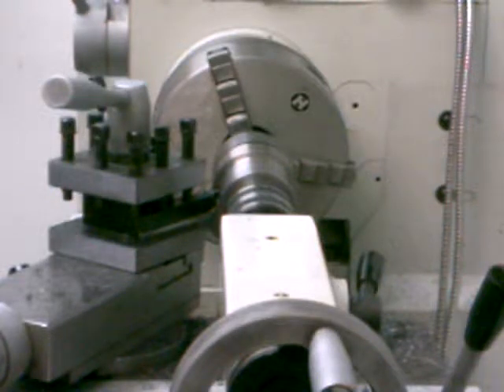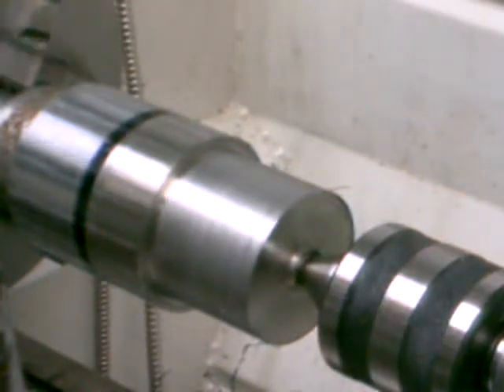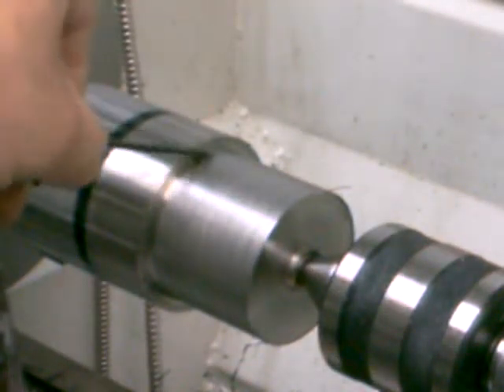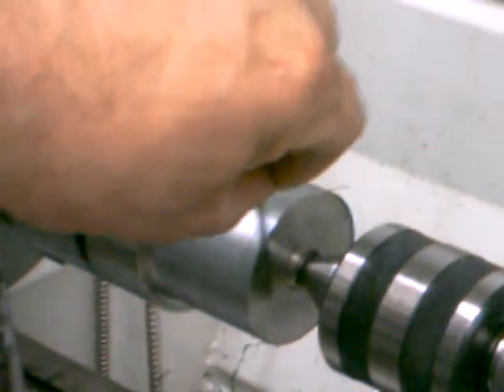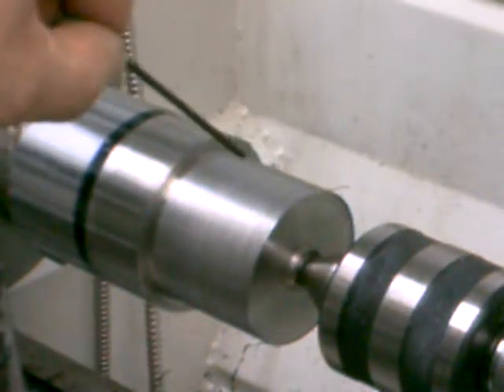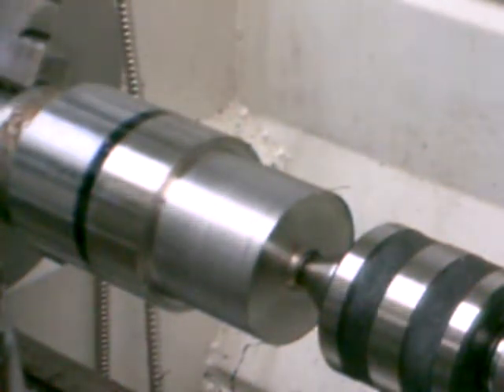I'm going to move the camera around here in a couple of different spots just to show you what I'm doing. Here's a little better view of the piece of material that I'm working with. This part right in here is what's going to be my collar — this is going to be the outside part of the collar — and then I'm going to have to bore it to the spindle bore of my lathe. This is some fairly hard cold-rolled steel, to be honest with you.